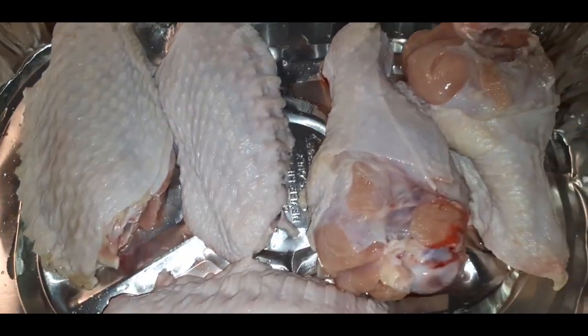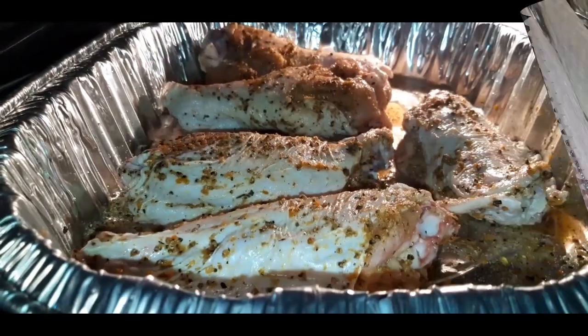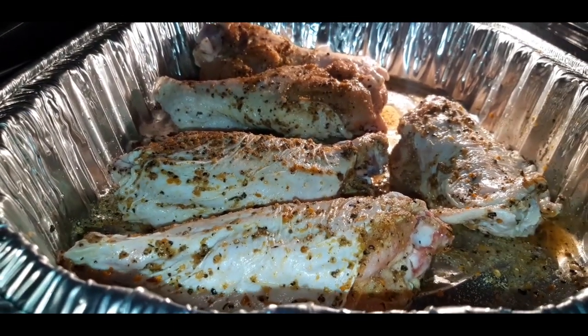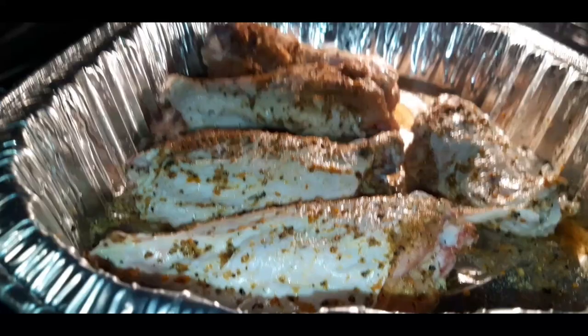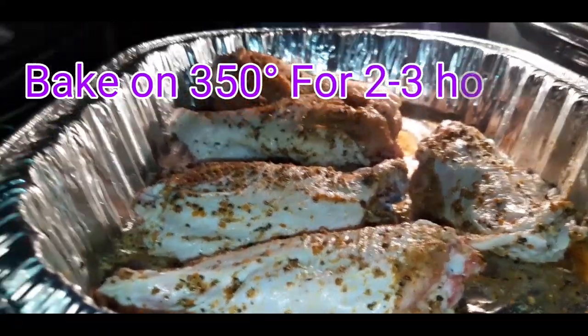So we are going to season these bad boys up. Here are my beautiful turkey wings that I just seasoned up and threw in the oven. I have my oven on 350.